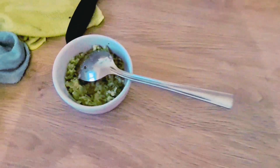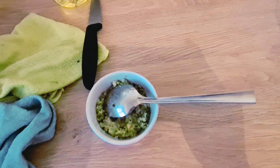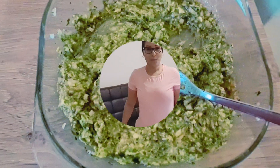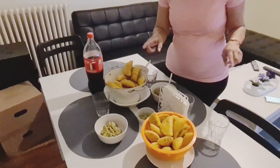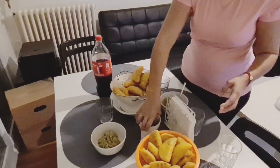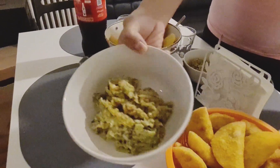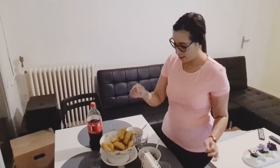Aquí separé otro poquito sin ají para una persona de la casa que no come con ají. Bueno amigos, este es el resultado de las empanadas: unas deliciosas empanadas colombianas con un guacamole bien rico. Aquí este sin ají, este es con ají — para las personas que no les gusta el ají.